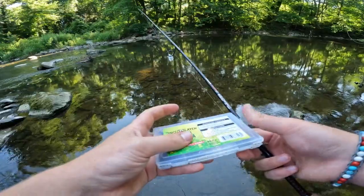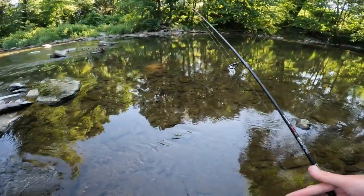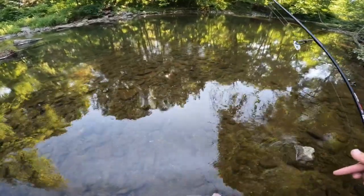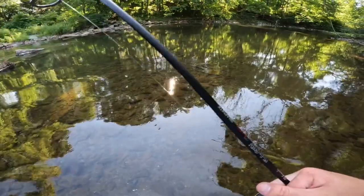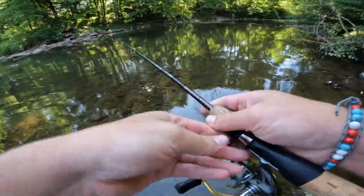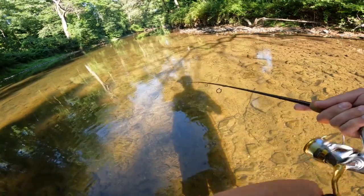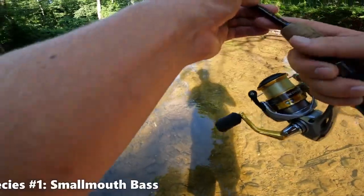We're going to be trying to catch some fish on these today. I'm thinking mostly the smallmouth bass will show up since these are crayfish imitations — the smallmouth love to feed on crayfish in this particular stream — but we'll probably run into some other species as well. Hopefully we can catch a decent amount of fish today, so stay tuned. Let's get to casting.